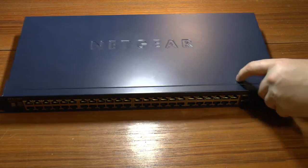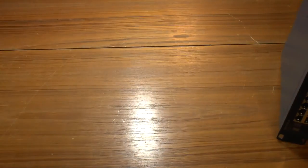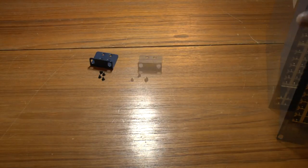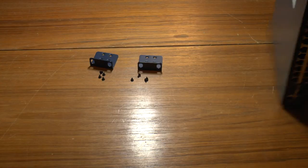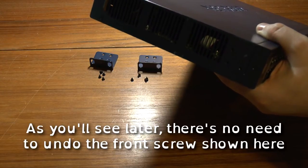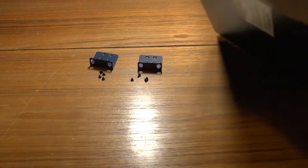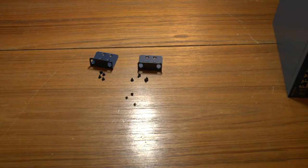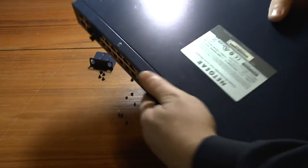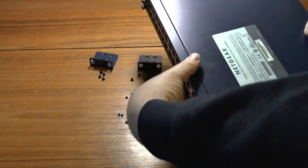First of all we've got four screws holding in the rack rails, with another four on the other side. Next we have three screws — one here, here, and here — and the same again on the other side. So those six screws need to come out altogether; they're much smaller than the rack mount screws. Finally there are two more screws which remove the front and let the lid slide off.